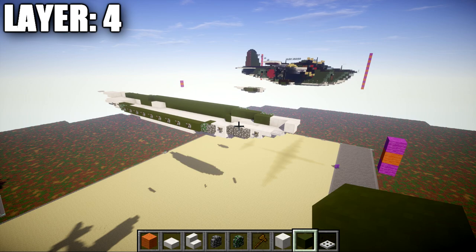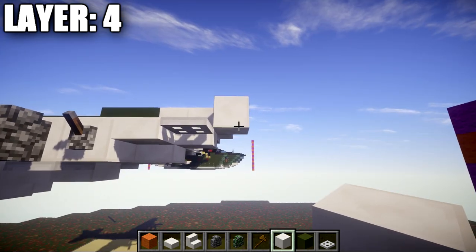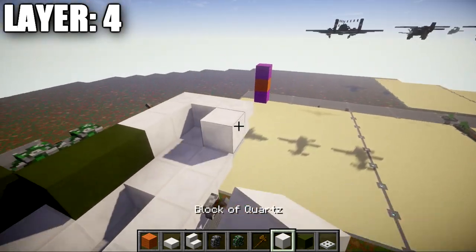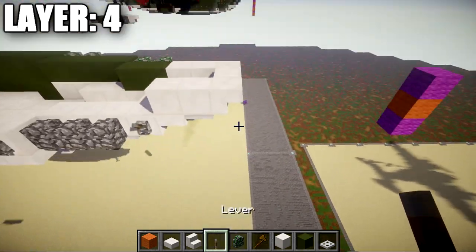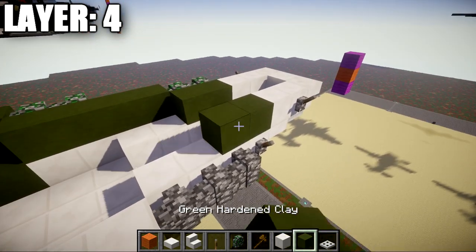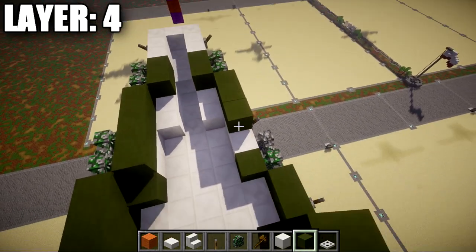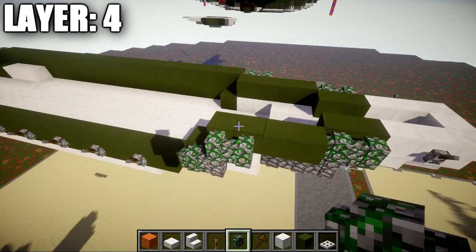For layer four, start at the front and place a quartz full block at an angle off the top slab. On both sides of that block, place a quartz upside-down stair. Going back from the stair, place two quartz full blocks. Then place a lever coming off the first quartz full block. Off the second quartz full block, place two green stained clay blocks back, then two mossy cobblestone walls, then four more green stained clay blocks back.